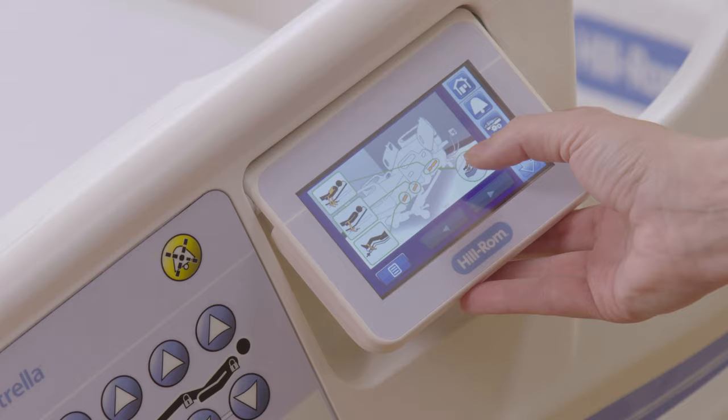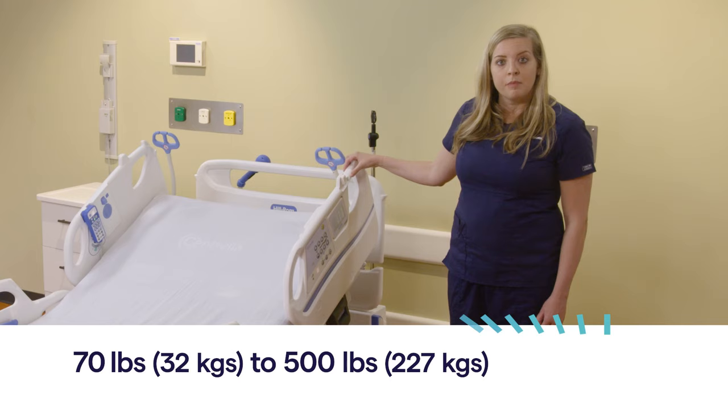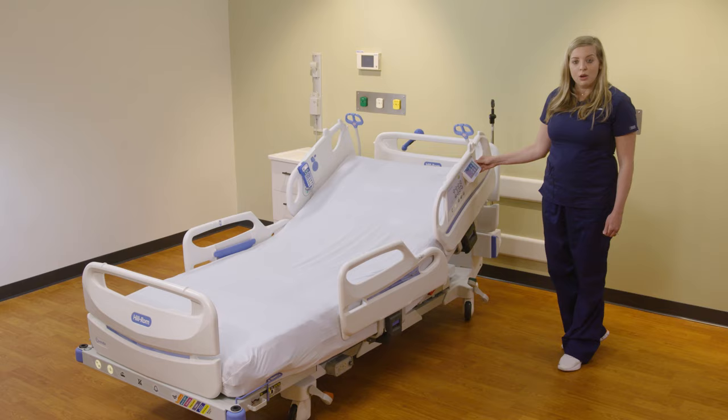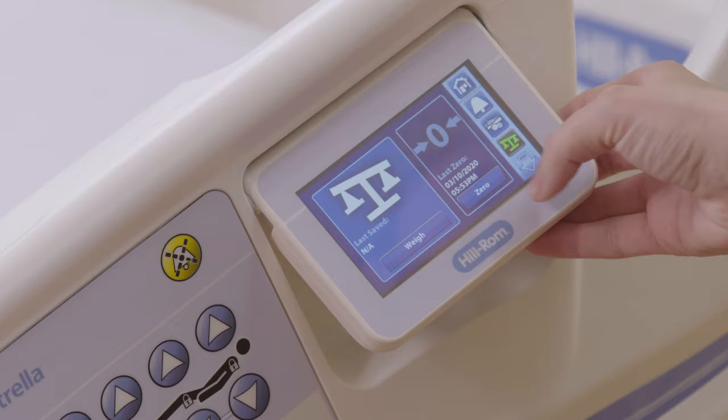The bed accommodates patients from 70 pounds to 500 pounds. I will now demonstrate how to zero the bed and weigh your patient. If you go down from your home button, you will see a picture of the scale. Once you select the scale, you will then select zero.